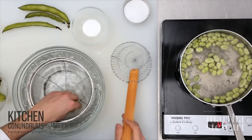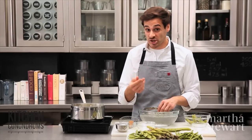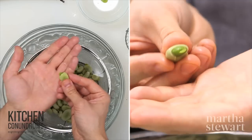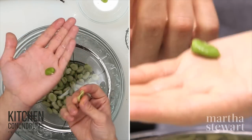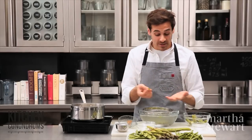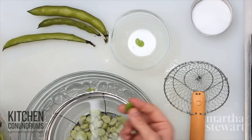Plunge it into some ice water to stop the cooking process, because you're actually cooking the bean within the shell. Sometimes you might have to give it a little help by breaking it at one end, and you should be able to squeeze the fava bean right out of the shell. Now these are ready to be thrown into your salad, your risotto, or you can sauté them with other vegetables for a really nice succotash.